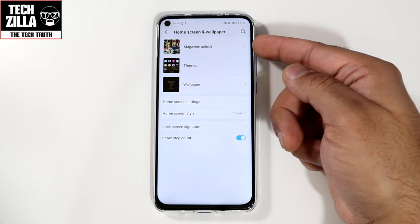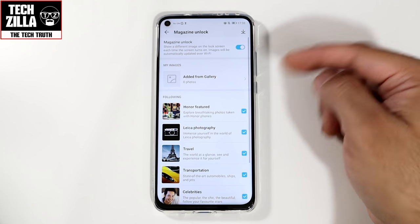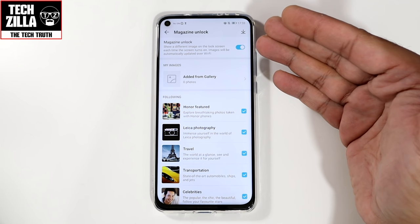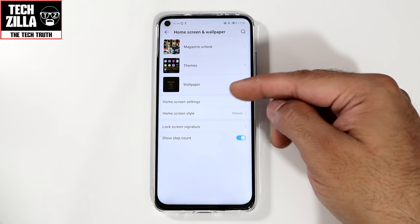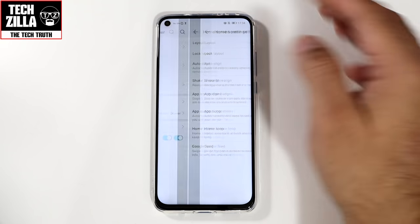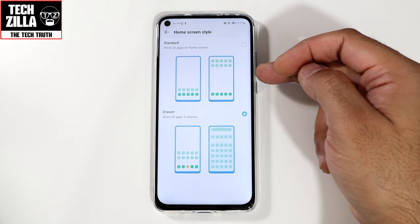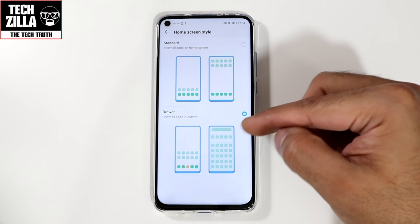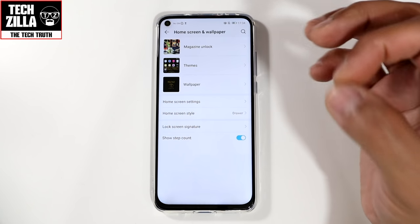Home screen: magazine unlock — I would switch that off personally; it's basically your lock screen wallpapers. Home screen settings we've already covered. Home screen style — out of the box it comes like an iPhone with no app drawer, all icons across all home screens. I hate that, so I always select drawer. I would recommend this option because you get the traditional Android layout.